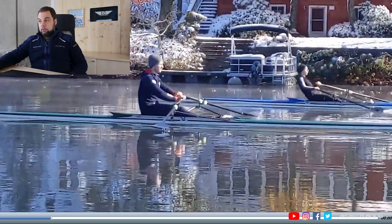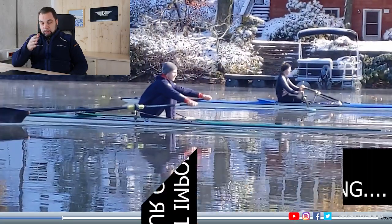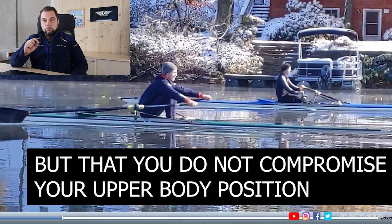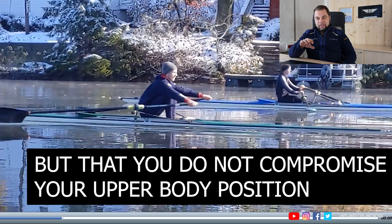What I'm referring to is how you reach the catch position. It is not important that you catch it super long. But it is important that you do not compromise on your body position — that's the most important thing. Being a little longer or shorter doesn't make that much of a difference. But setting up the body well, that's the most important thing, and this is usually priority B. With some rowers it's even priority zero.